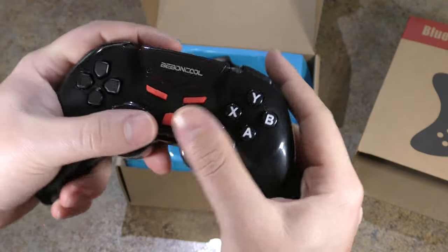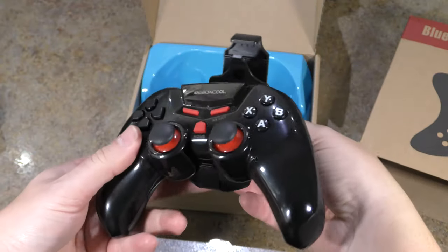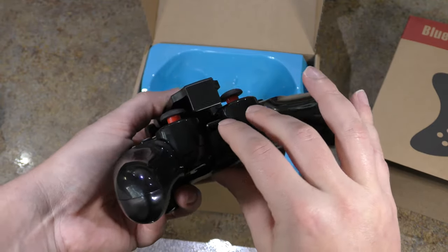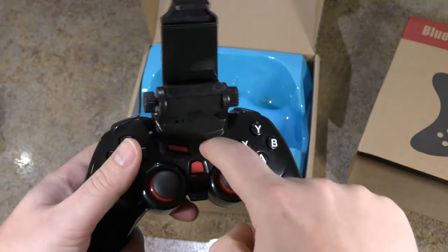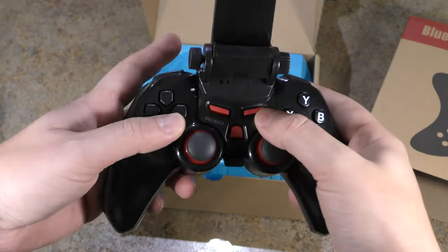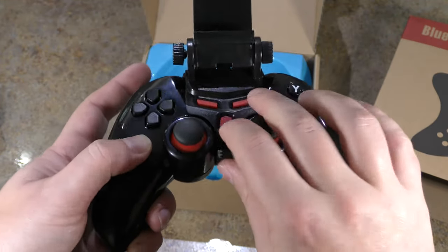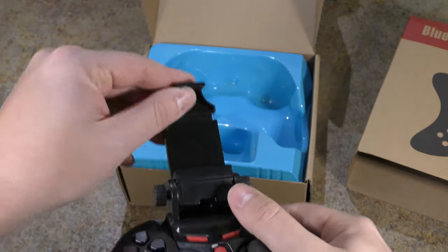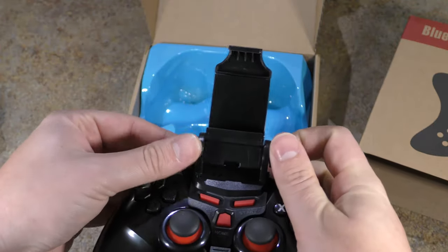If you cramp up easily on smaller controllers, go with this one. To mount your phone, you run it through the bottom here and it snaps right down into this spot. Now you've still got your start, select, and home buttons exposed, but they are kind of recessed down in there — not as prominent as before, so you have to push down into the frame once you put this on. You can also tighten the clip, so that's a plus.